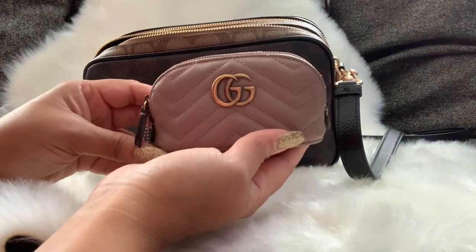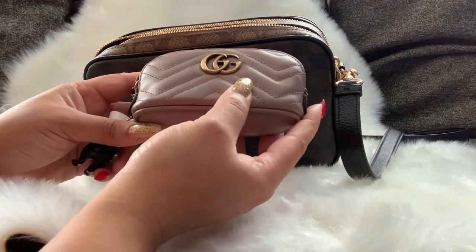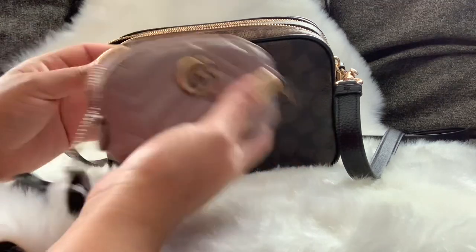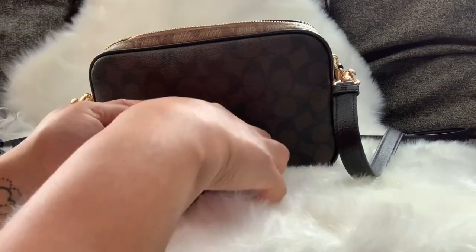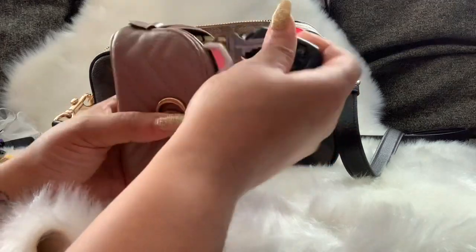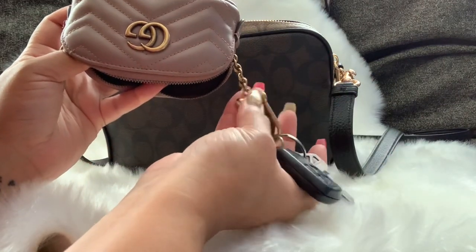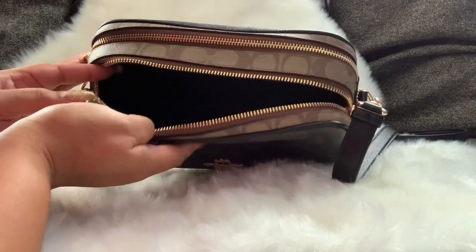I have my key pouch — this is the Gucci key pouch in the Marmont style in the nude color, though they call it pink, but it's definitely more nude than pink. I have all of my keys in here: my car keys, my husband's car keys, and all of my other keys on the chain. And that was everything in my bag!